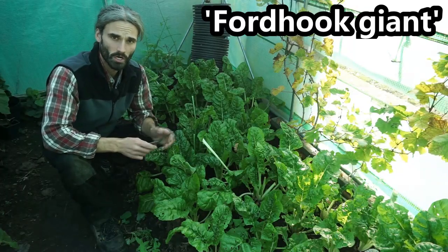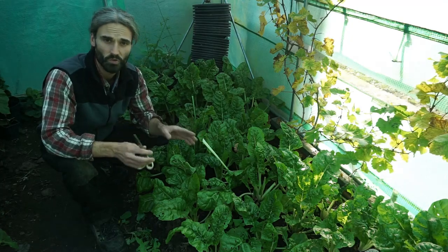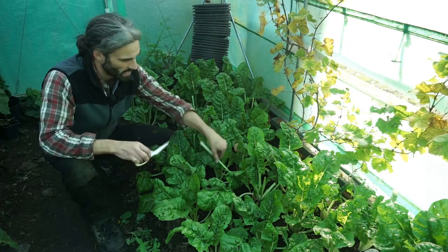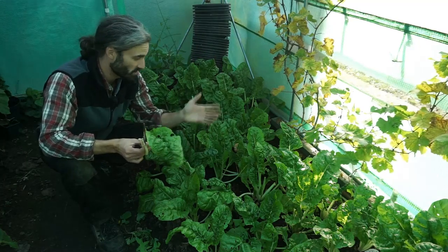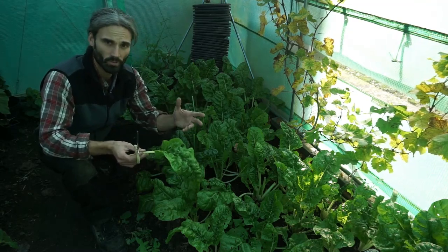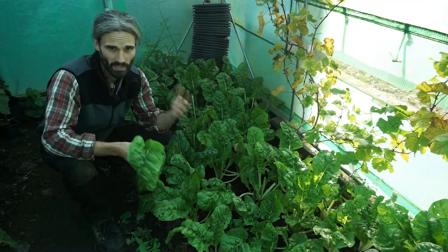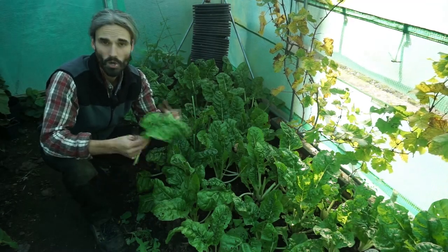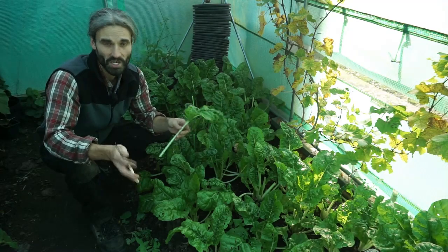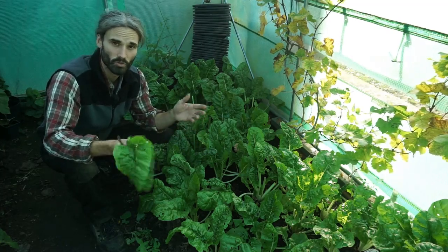I'll use this Ford Hook Giant chard to illustrate my point. It's not spinach, it is chard, but it is similar. I planted these initially on the 14th of July in cell trays and planted them out here a month or so later. You can see they've made a nice size — I've actually been picking them and they just come back really quickly. In November the growth will probably get relatively slow, maybe even stop with the shorter days. Basically, if you've missed doing this, you could put some spinach in now and hopefully still get an earlier crop in the spring as opposed to waiting for a spring sowing.